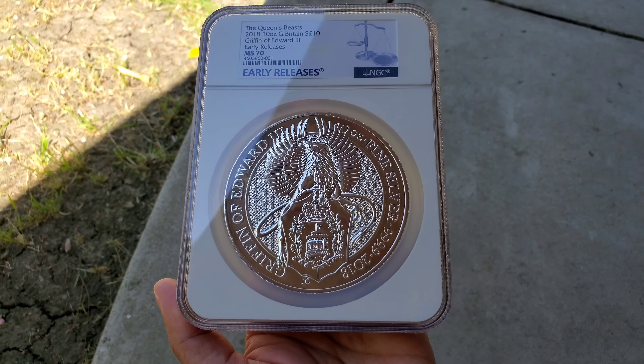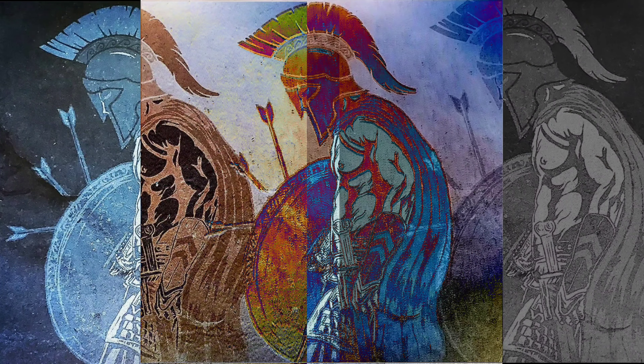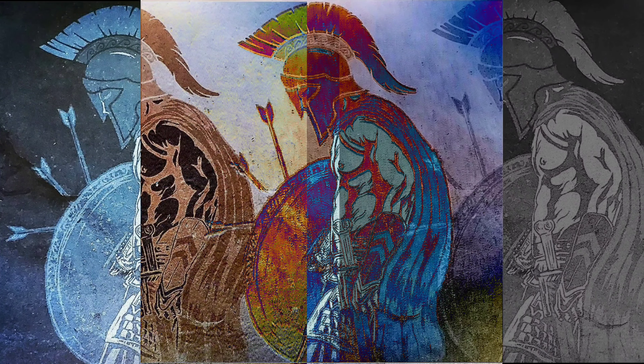The beauty. Spartax! What is your profession?